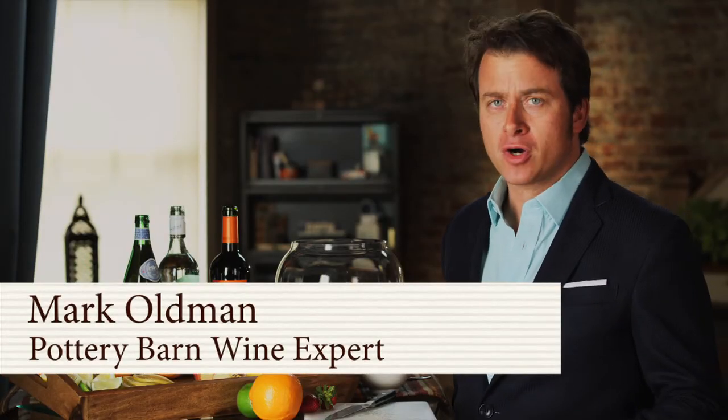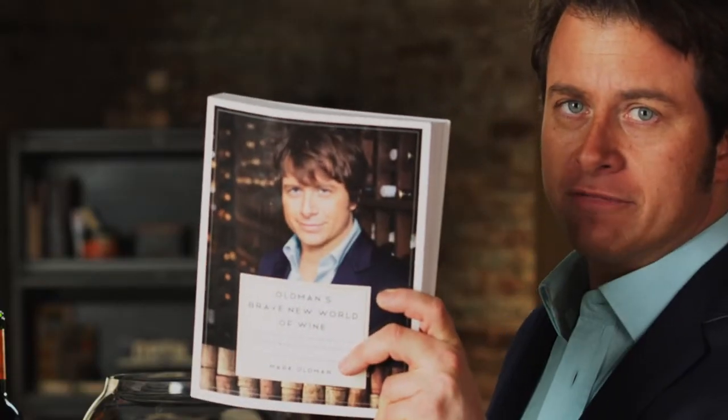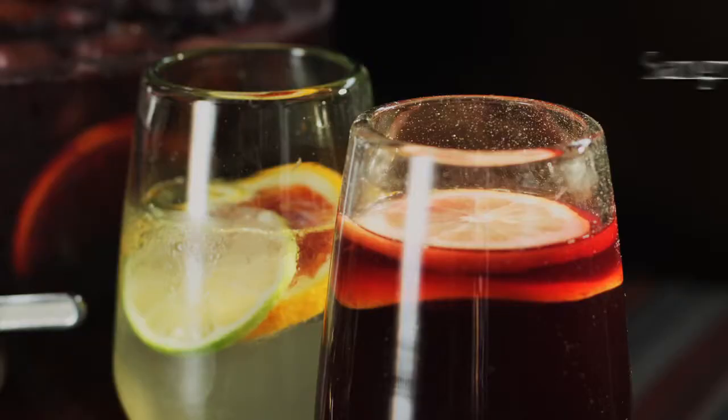Hey, I'm Mark Oldman, Pottery Barn wine expert and author of Oldman's Brave New World of Wine. Here today to talk about sangria.